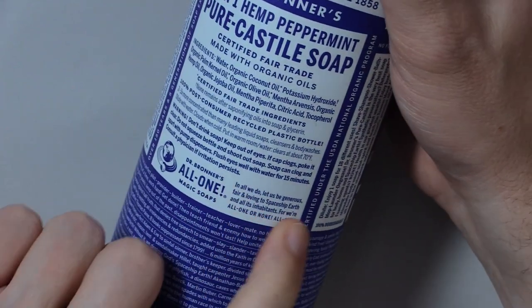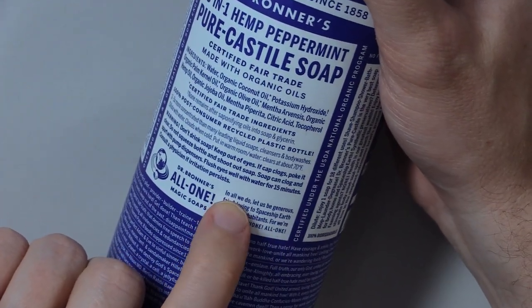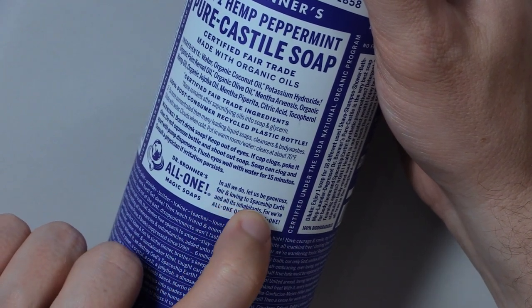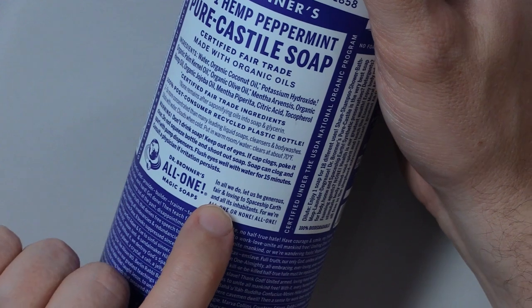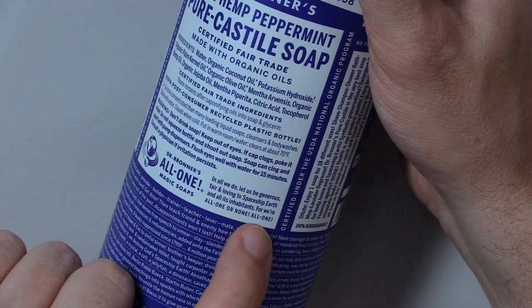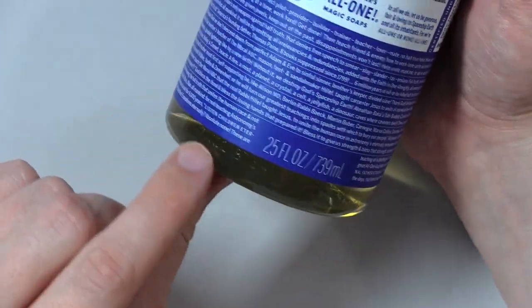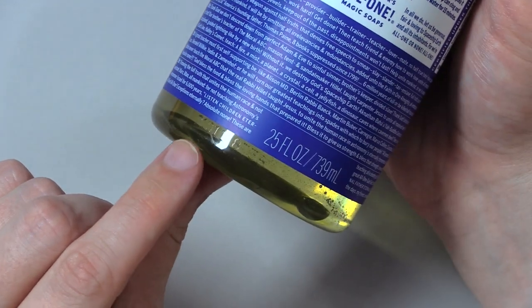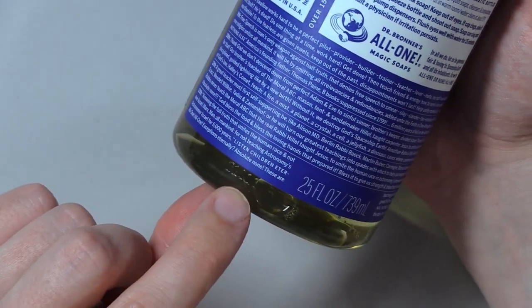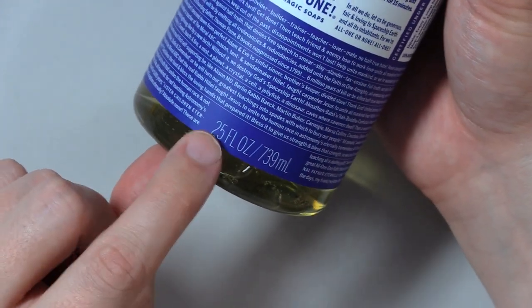Wait, did I read this before? I think this was also covered by the label. In all we do, let us be generous, fair, and loving to spaceship earth and all its inhabitants. For we're all one or none. All one. It says 2-1-1-0-1-1-8-7-3-8.